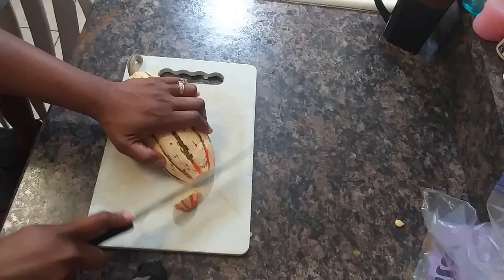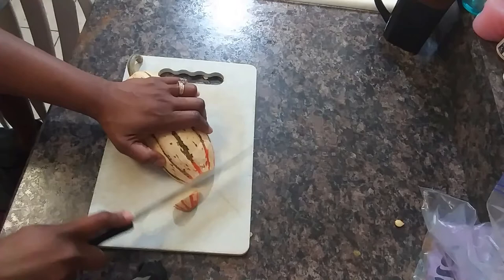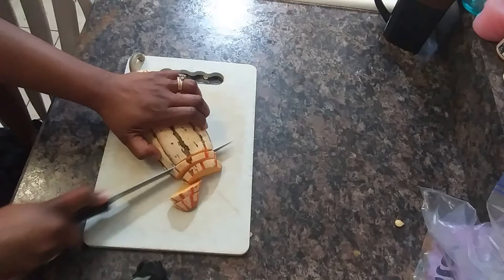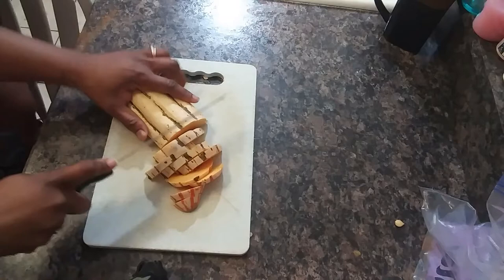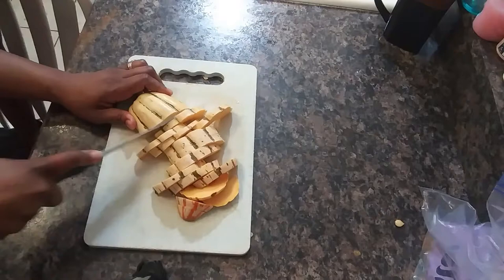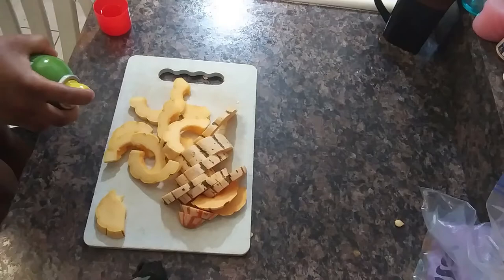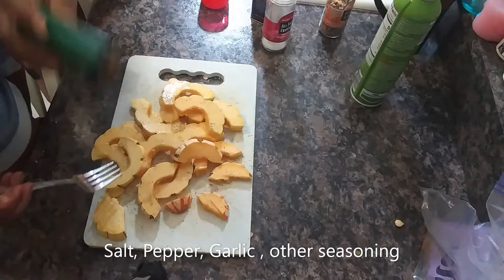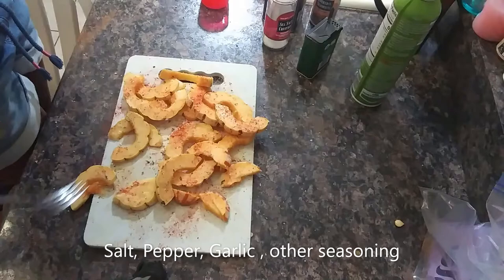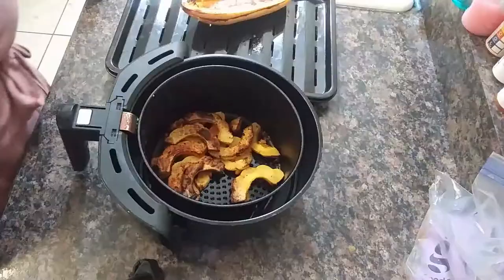And now we're going to slice the second squash. The next recipe you're just going to slice it into small slices. We're going to put a little oil on them and then season them with a little bit of salt and pepper and maybe a garlic type seasoning. Now we're going to spray it and put these in the air fryer at 400 degrees for 15 minutes as well.